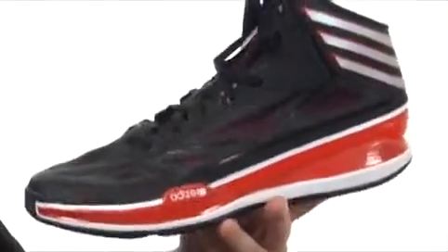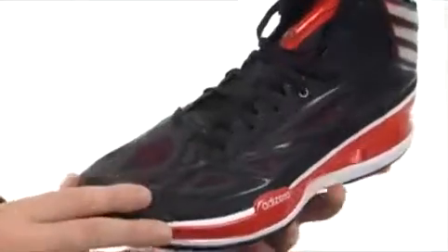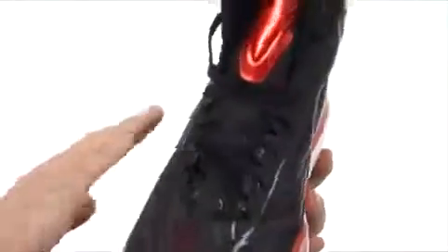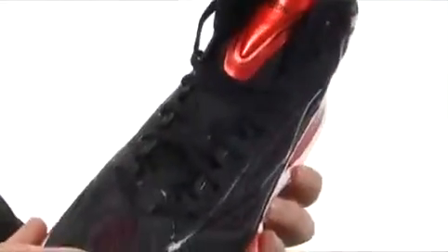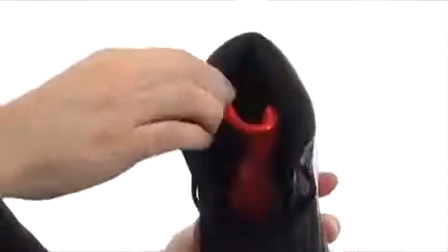This basketball shoe is incredibly lightweight. It uses a sprint frame construction that allows it to have a perfect balance between weight and support. This breathable mesh throughout and those overlays — call it a sprint web construction — really lock your foot into place, keeps the weight down, and allows your foot to breathe as well.